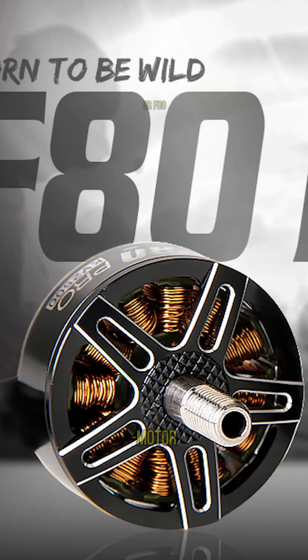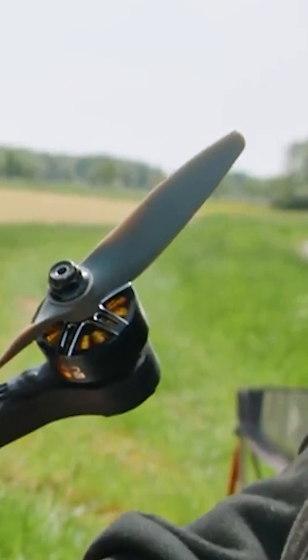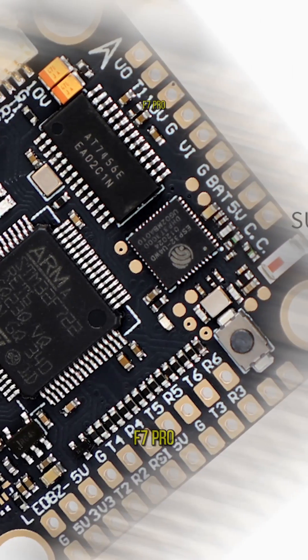Powering this beast are T-Motor F80-1900KV motors, as announced by T-Motor on their official Instagram account. The props are 5-inch V-blade with a high pitch for maximum thrust. Handling the electrical flow are Fetec 65A-esque ESCs, while the flight controller is a T-Motor F7 Pro Full.